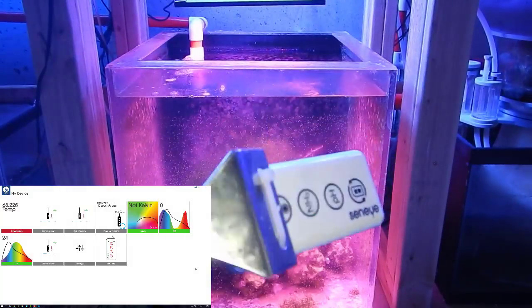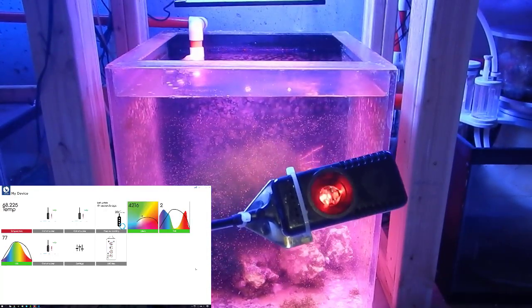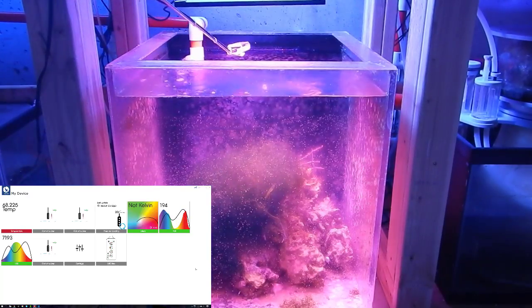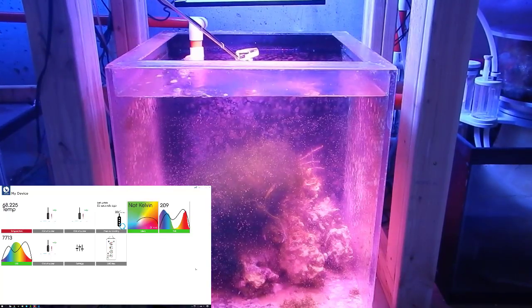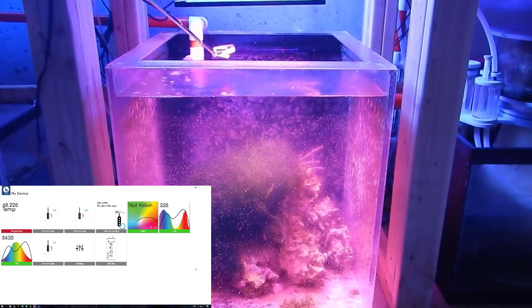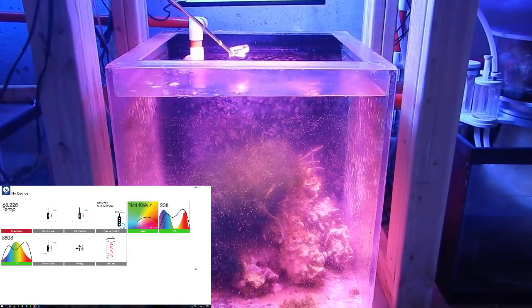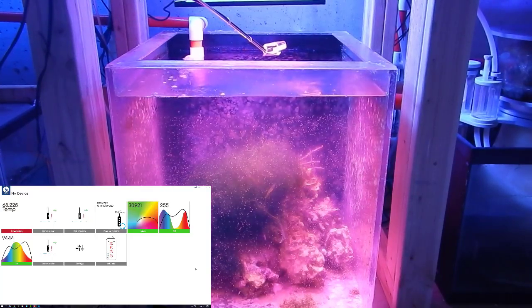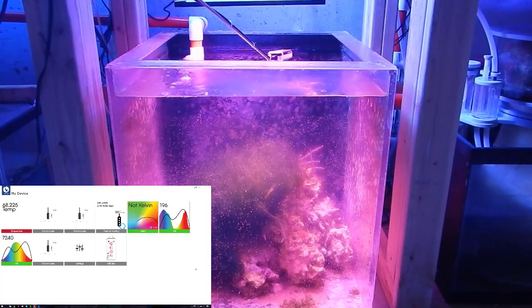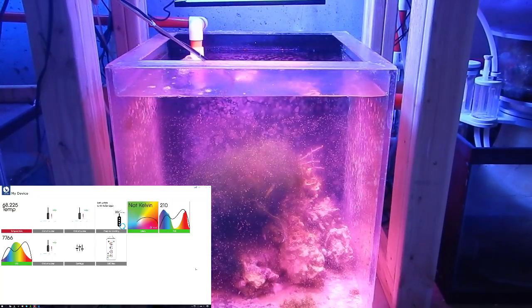Here is the Seneye PAR meter zip-tied to one of my old algae scrapers from the 125. This PAR meter is strictly just for PAR — you can also use it for temperature and pH, and it can stay in your tank all the time. I think they retail for about 200 bucks from Seneye Reef dot com. I got this one used for about 75 bucks and I've been using it for about a year or two.